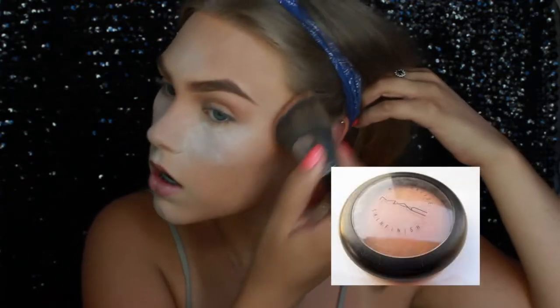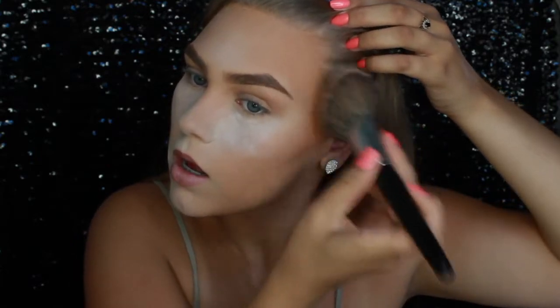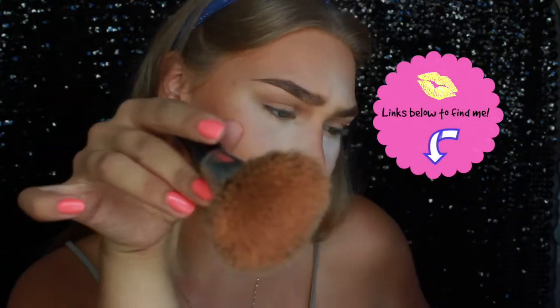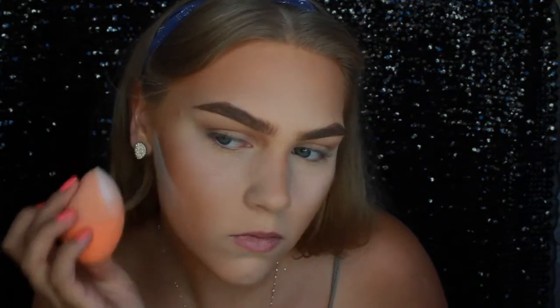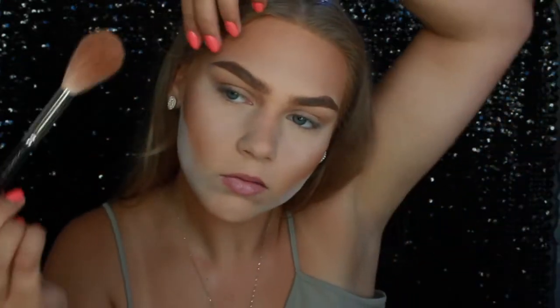Now I'm going to bronze up my white pasty face. I'm using the Mineralize Skin and Finish by MAC — it's called Gimme Sun because I need some of it. After bronzing, I'm going to make my contour a little more sharp with some more powder. Then I'm putting on some of the golden bronze from the Anastasia Glow Kit to give an extra shimmer on my contour areas.